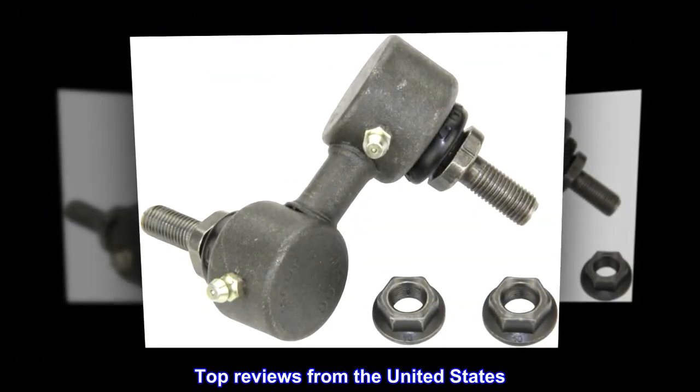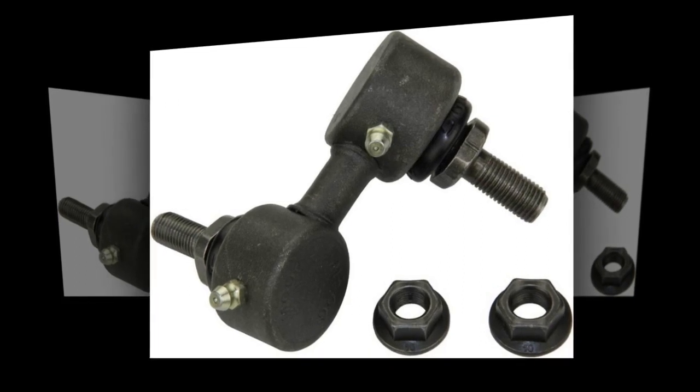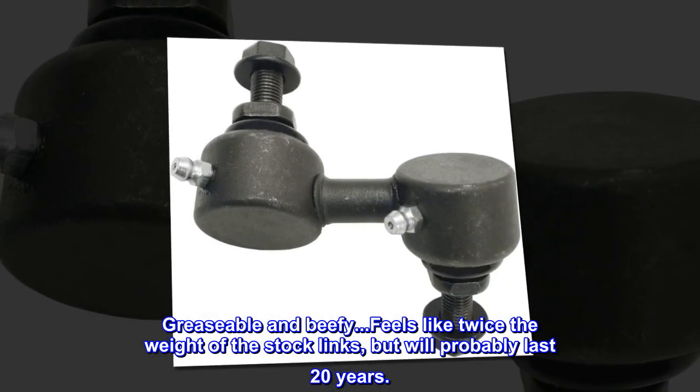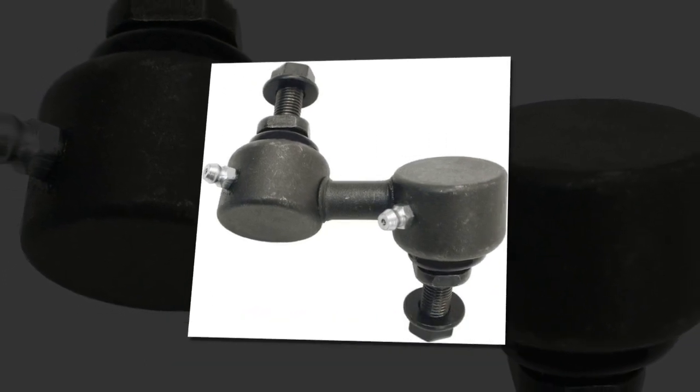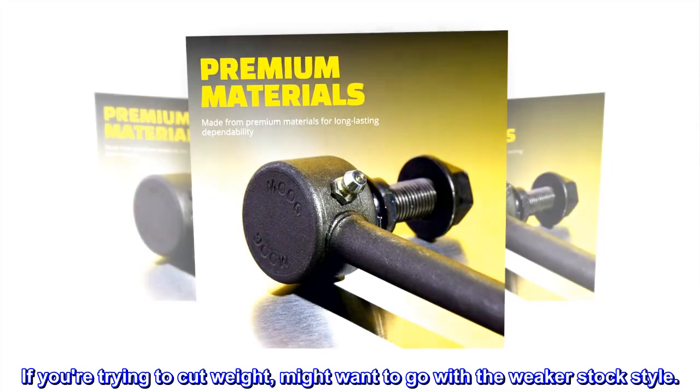Top reviews from the United States: Heavy-duty, greasable, and beefy. Feels like twice the weight of the stock links, but will probably last 20 years. If you're trying to cut weight, might want to go with the weaker stock style.